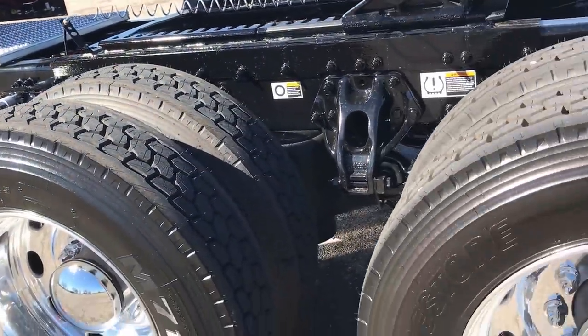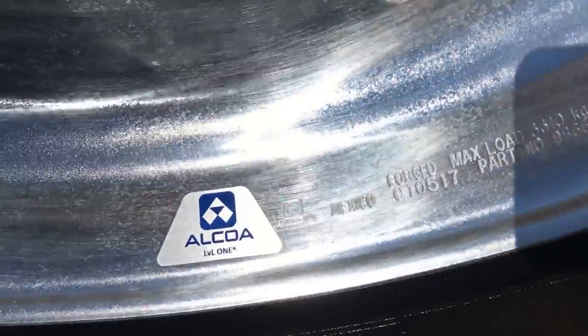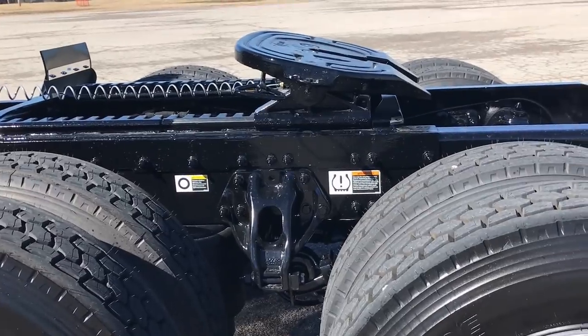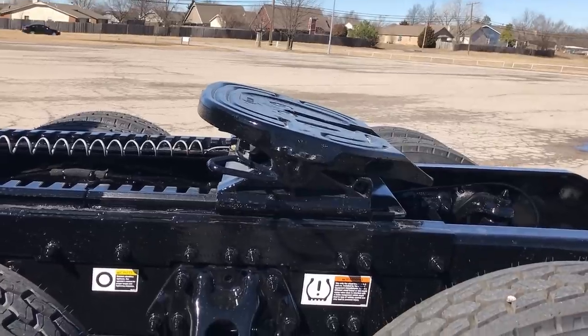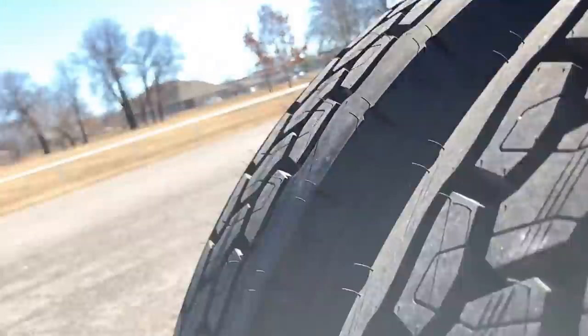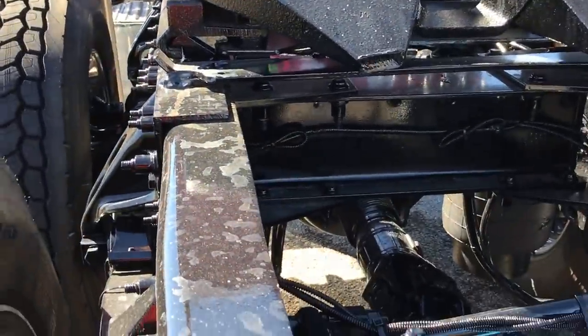280 inch wheelbase on this one. Alcoa Level 1 wheels all the way around. I always keep the Level 1s over the Durabrights for my stock truck inventory, because a Level 1 you can polish and make it look better than a Durabright in my opinion. 3 axle disc brakes, 40,000 pound rears, 13.2 front axle. Low Pro 24 rubber, 336 rear ends.